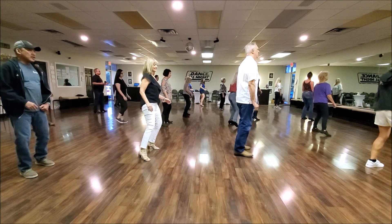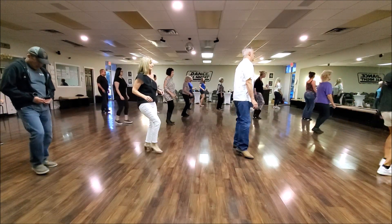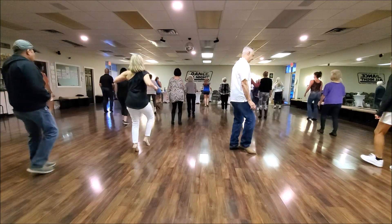5, 6, start it. And again: touch out, step slide, touch out, step slide. Heel, heel and heel, quarter turn, heel and heel, quarter turn.